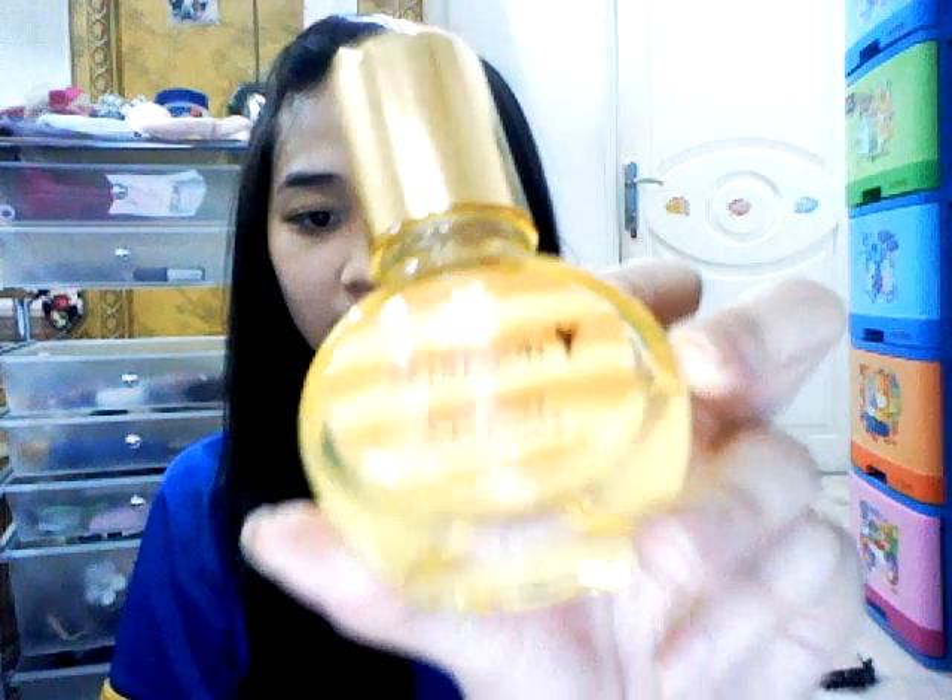After I have a squeaky clean face, I'm going to prep my face first with this Skinfood Royal Honey Hydro Essence and Skinfood Royal Honey Hydro Cream. I think this is the best moisturizer I've ever tried — it's amazing. Two to three pumps is enough; I just used two pumps and it's a lot. Warm it between your hands and apply it on your face and neck, then pat it a little bit to help it absorb faster.